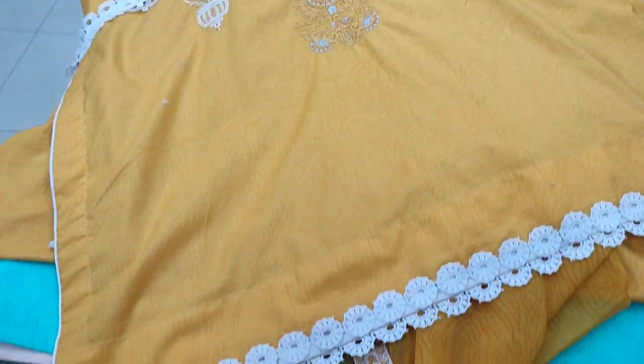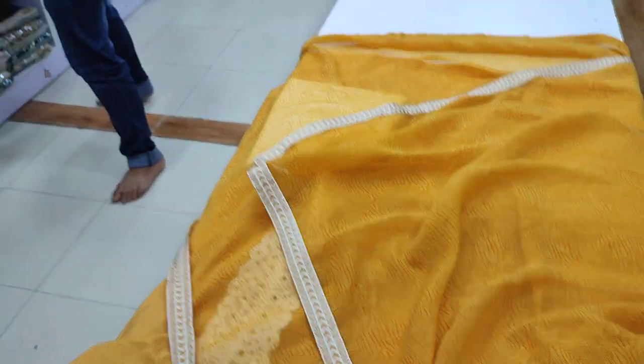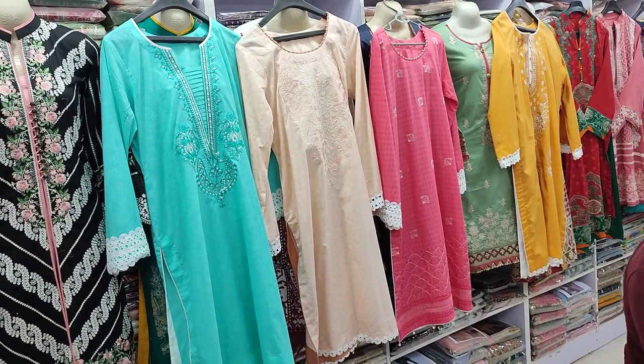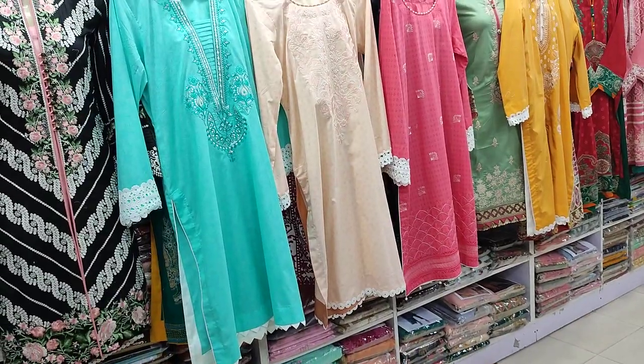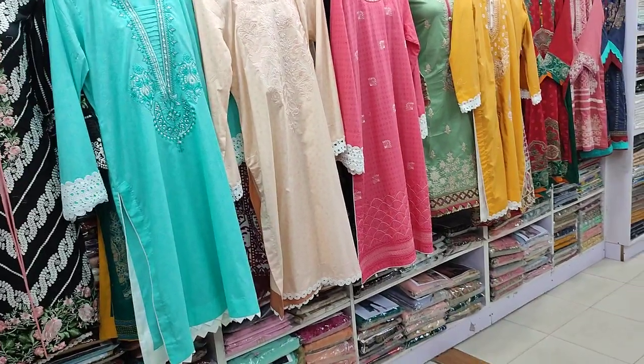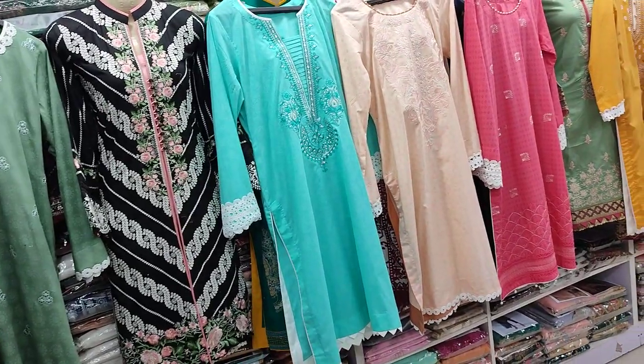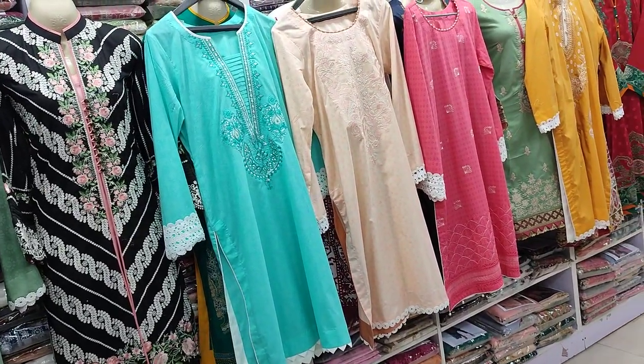This is the second color, second design — a total park design. The cost is $2500. This is a three-piece suit, luxury lawn, embedded collection.